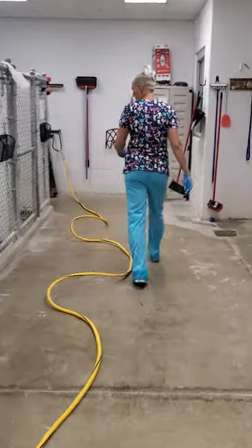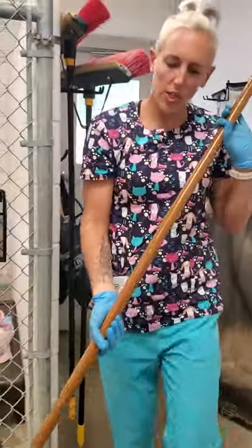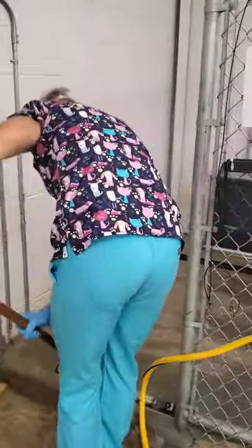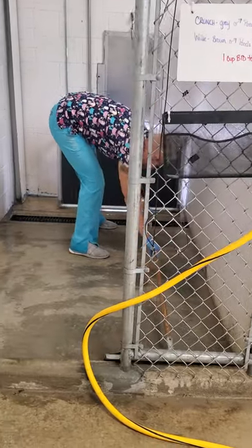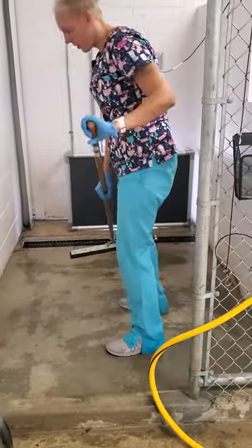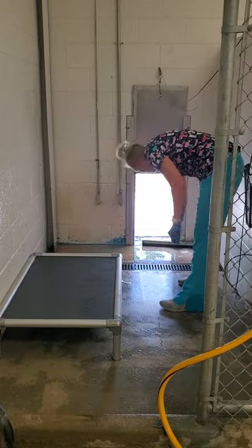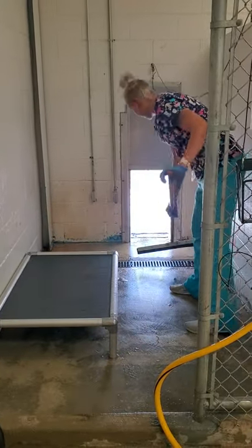The last thing I'm going to do is squeegee. I'll pick a squeegee — there are some that work better than others. If there's any water remaining, I'm just going to squeegee it to the drain. If you want to get a towel and wipe off the bed so they can get back on it, that's good. So this run is clean.